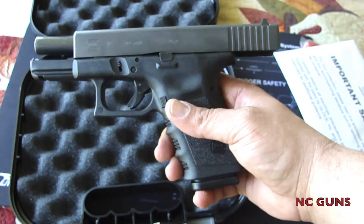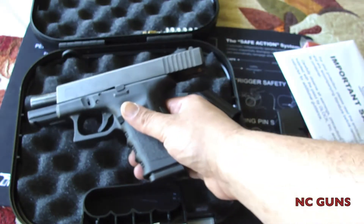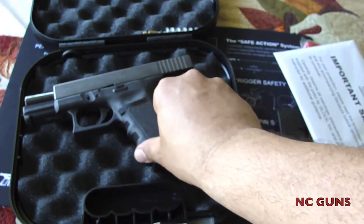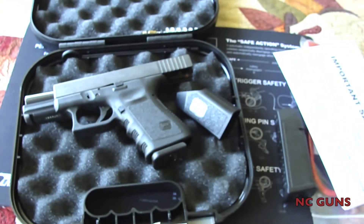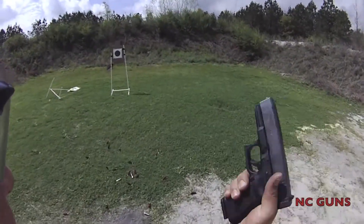Black 19 9mm, Generation 3. Glock 19, 3rd generation.